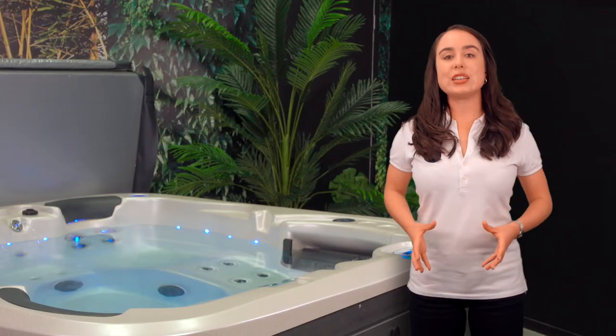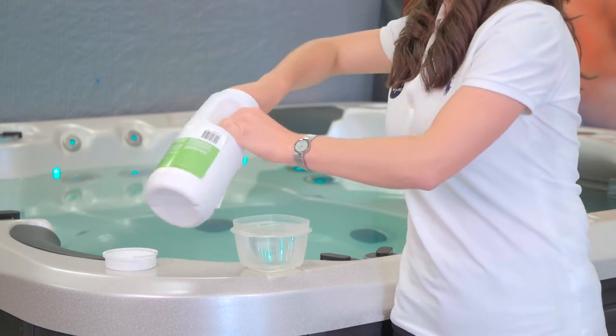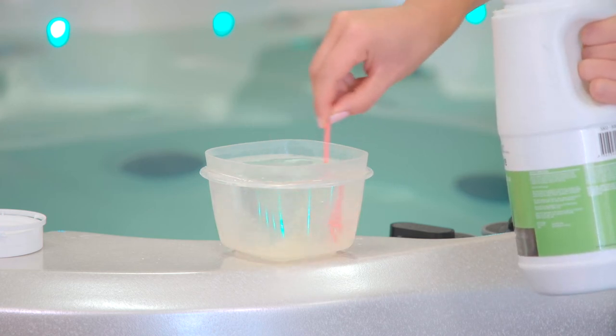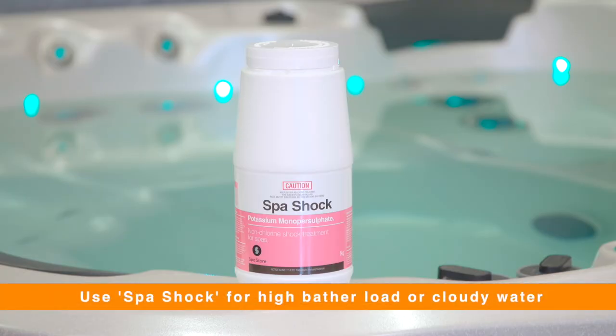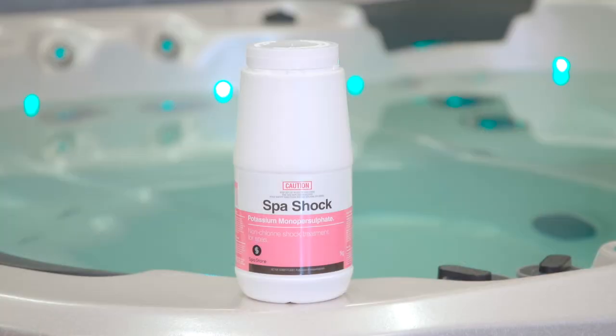In the event of heavy spa use or water clarity issues, a shock dose of 25 grams per 1000 litres of spa water can be used. There are also specialised shock products that create fast oxidation of organic compounds to help with water clarity. See the label for specific dosing instructions.